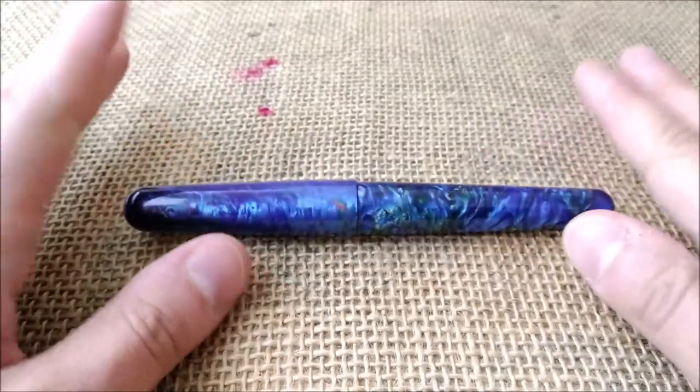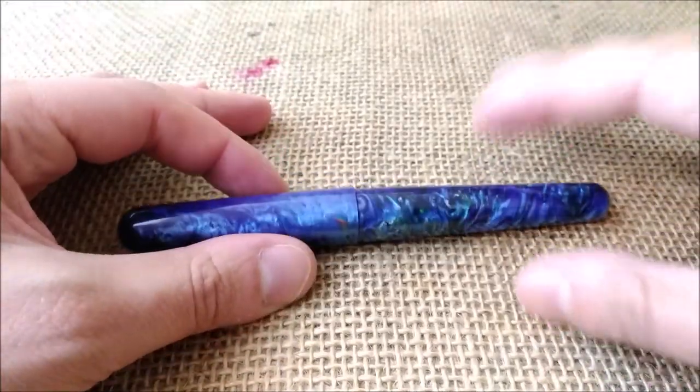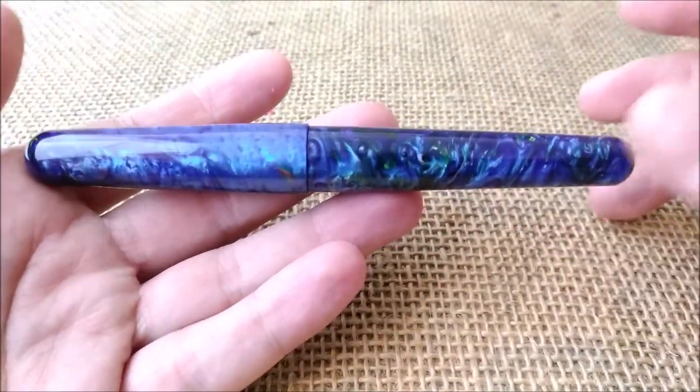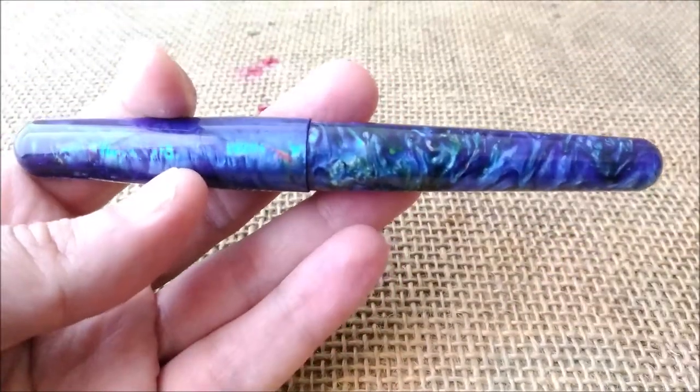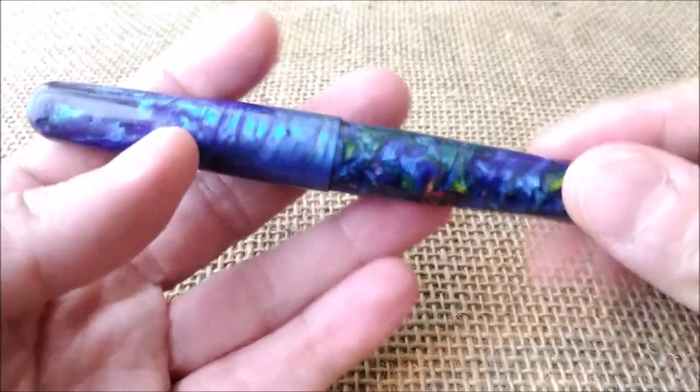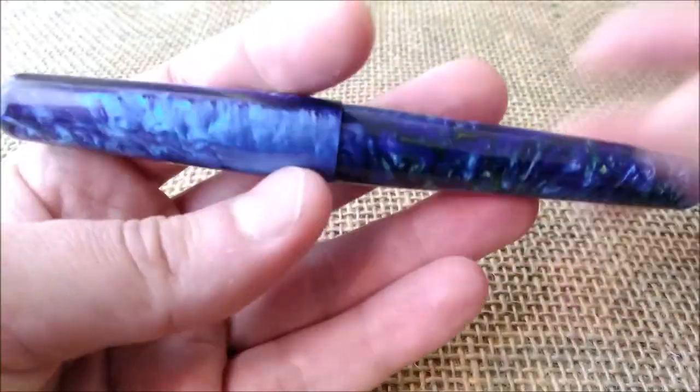Today I'm reviewing this pen that came from China and this is the 017 Starry Night — this pen is the 017 model.